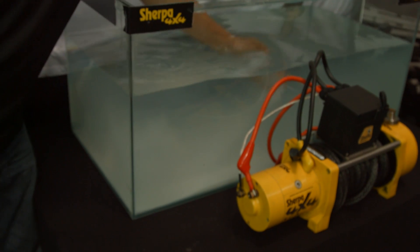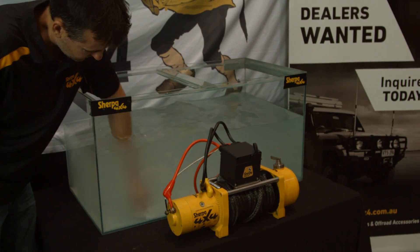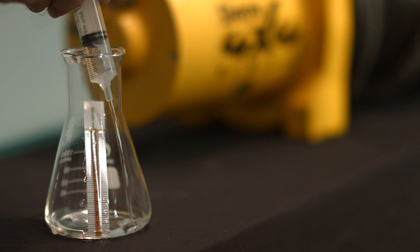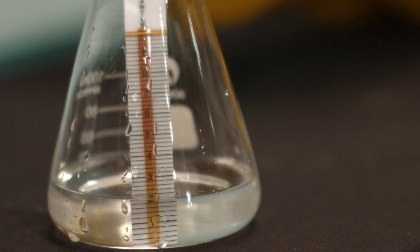Oh, so salty. Next, we're going to do a quick salinity test for anyone out there that thinks we may have used sugar. We've got some salinity strips here, and you'll see we're going to go well off the chart because we've put quite a bit of salt in this solution.